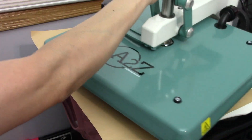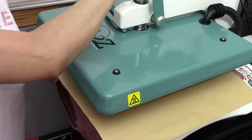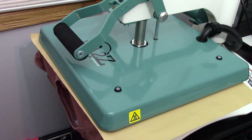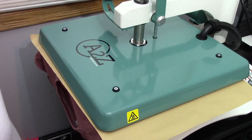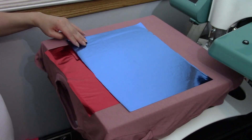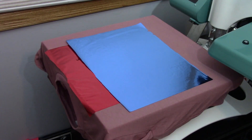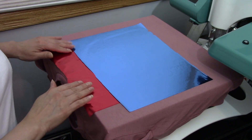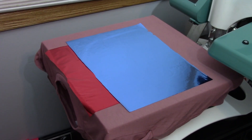This time we want to heat it up for the entire 15 seconds. It's a cold peel so we want to wait until it's totally cold — I'll be right back to show you my finished product.